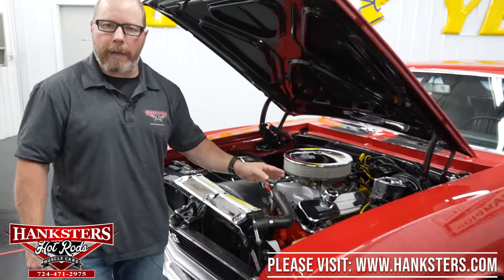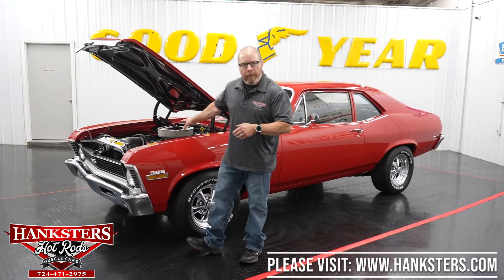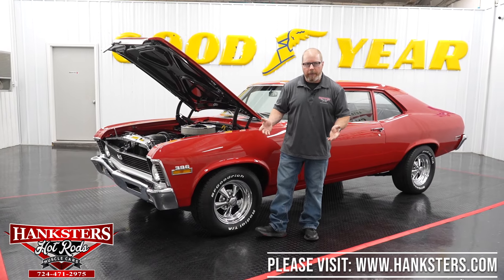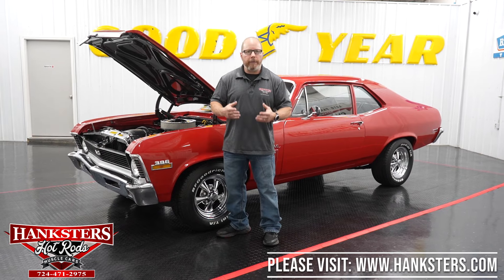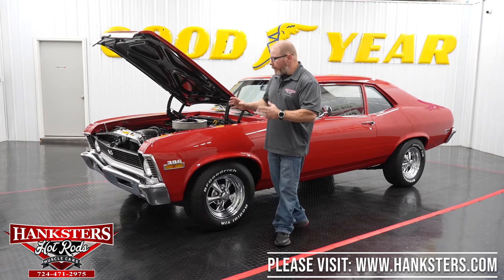Behind the motor is the Turbo 400 automatic transmission — a stout unit well-matched to this big block. Behind that is the GM 12-bolt rear end, a strong housing and differential with the posi unit and 3.50 gear ratio. That completes the walk-around on this car.